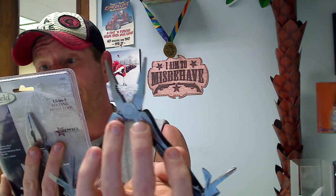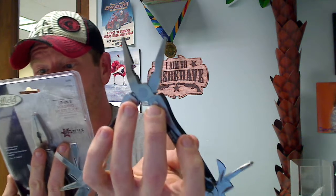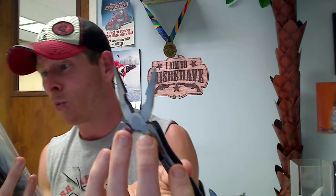It has long nose pliers, wire cutters, regular pliers, a fish scaler, a hook remover, a ruler, a soft file, a sixteenth inch slotted screwdriver, a Phillips screwdriver, a can opener, a bottle opener, a quarter inch slotted screwdriver, and a one-eighth inch slotted screwdriver.